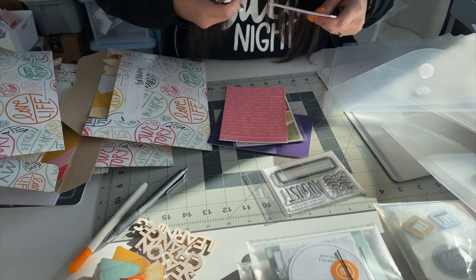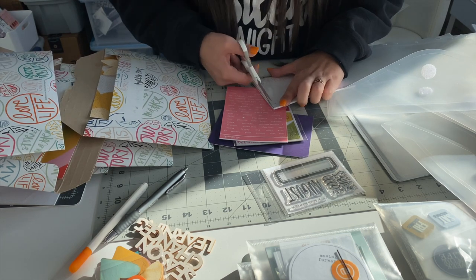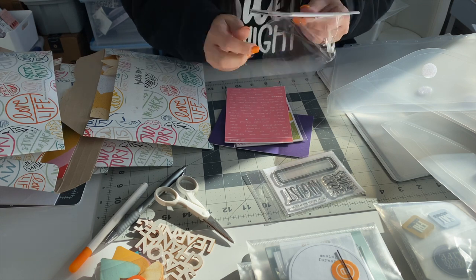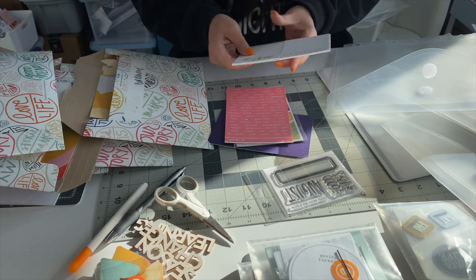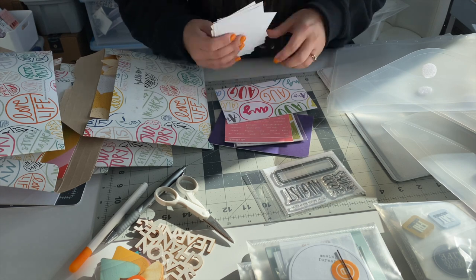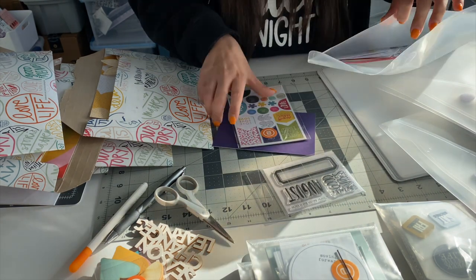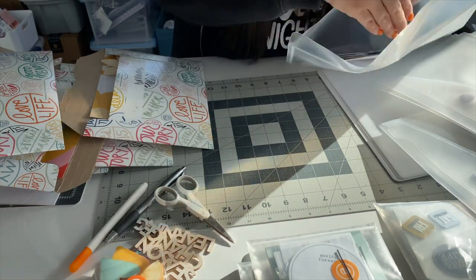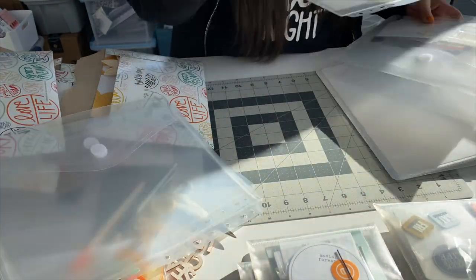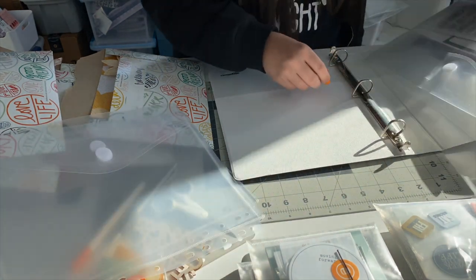I took each kit, opened them up, and started organizing from there. The first ones I started with were the monthly kits. I think the ones I have here are August and September — my October monthly kit is somewhere else because I'm currently using it. I'm going to keep the monthly kits inside of a binder by themselves.